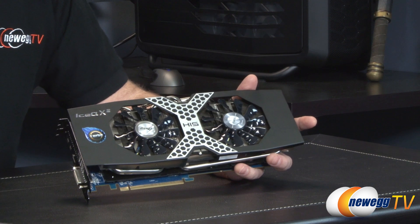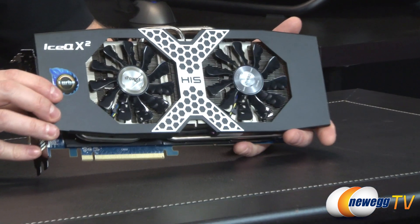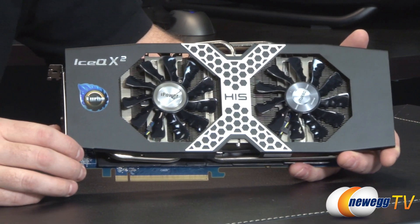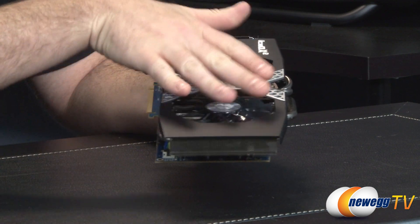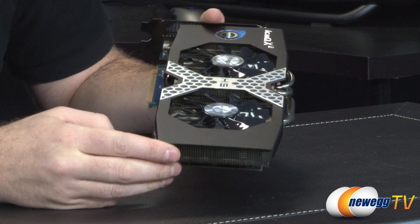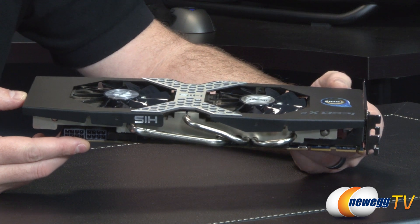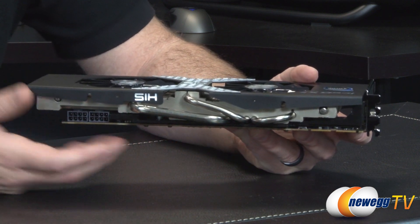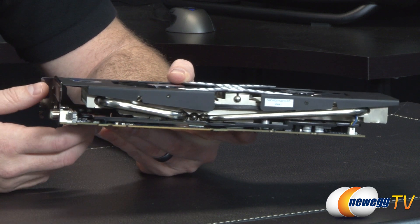Both fans measure about 85 millimeters. They're downward firing and you can see all of those aluminum fin stacks underneath them. More surface area on the fins means more heat can be dissipated more efficiently. It's an open design cooler, so air moves along the aluminum fins pushing out the back as well as out the sides to some extent. As long as you've got one or two intake and one or two exhaust fans in your case, you won't have too much heat buildup with this card. You can also see three of the heat pipes on this side — they use 6mm and 8mm heat pipes to more efficiently transfer heat from the GPU out into the fin array to be dispersed by the fans.